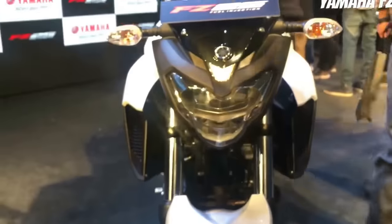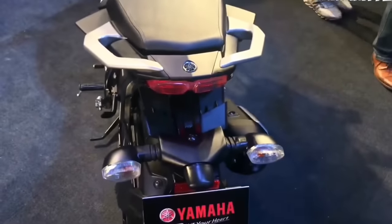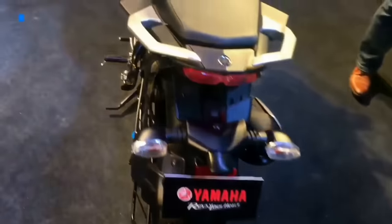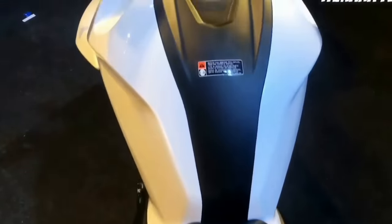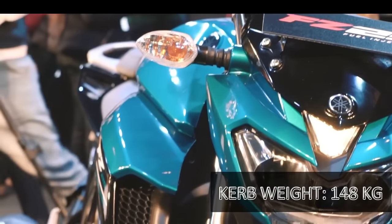This motorcycle gets full LED headlamps along with automatic headlamp on, a sculpted tail section with LED taillights, a muscular fuel tank, and split seats. The curb weight stands at 148 kg.